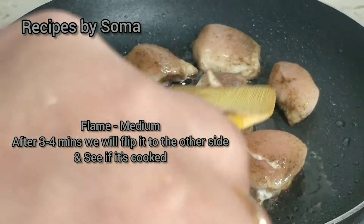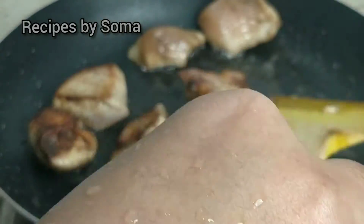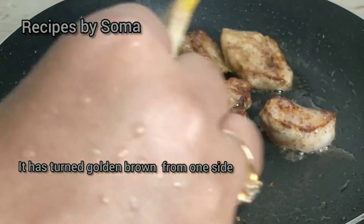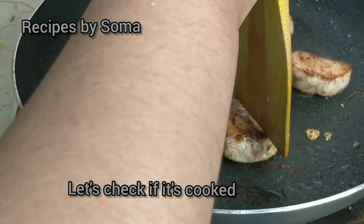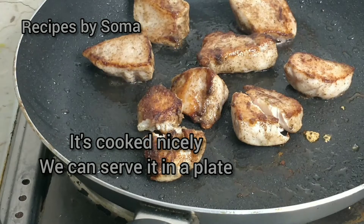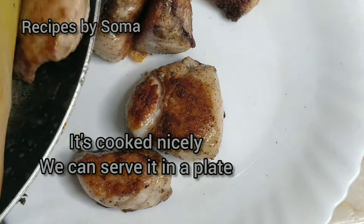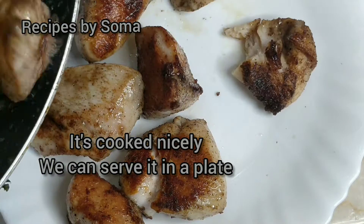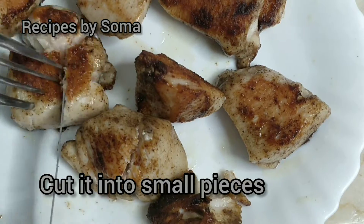After three to four minutes we will flip it to the other side and see if it's cooked well. It has turned golden brown from one side. We can serve it in a plate, cut it into small pieces, and leave it aside for some time.